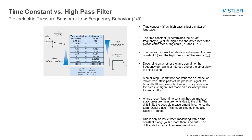The time constant determines the cutoff frequency of the high-pass characteristic of the charge amplifier or IEP coupler. The following diagram shows the relationship between the time constant and the high-pass cutoff frequency. Depending on whether the time domain or the frequency domain is of interest, one or the other view is better suited.